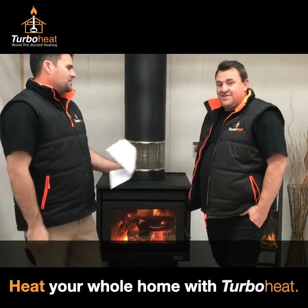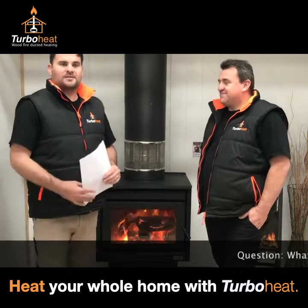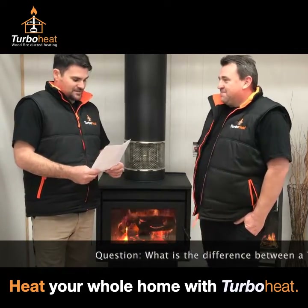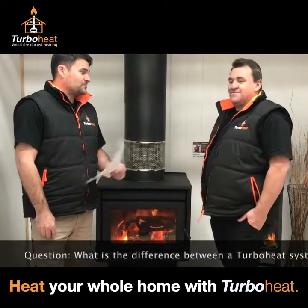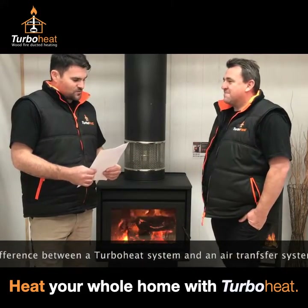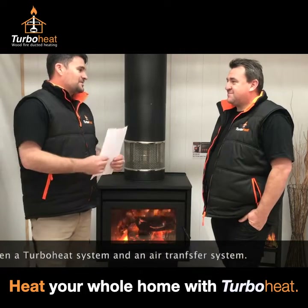Okay, welcome back again. You've got Luke and myself, John. The next question has actually come from Bendigo, so your old neck of the woods. What is the difference between a turbo heat system and an air transfer system?